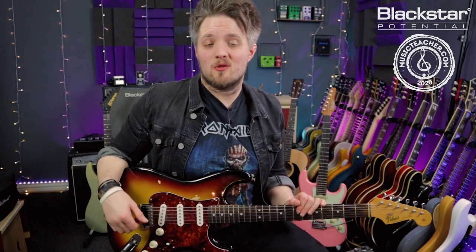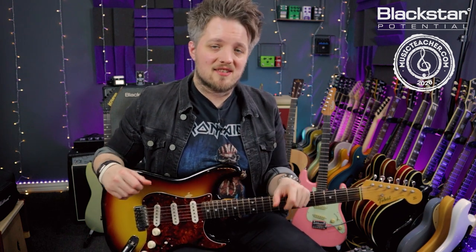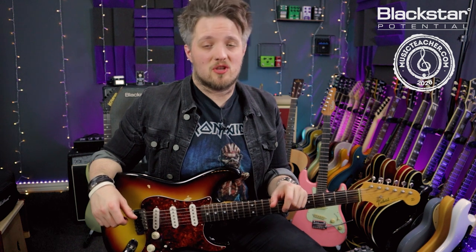Hello everyone and welcome to Blackstar Potential. My name is Lee Fuge and I'm here today with MusicTeacher.com. In this video we're going to be looking at some Jimi Hendrix style chordal embellishments. All the tones you're hearing are coming from the Blackstar Studio 10 6L6, mic'd with a Lewitt Audio LCT 440 condenser microphone.